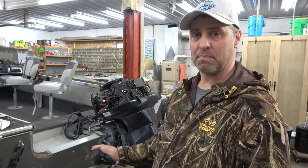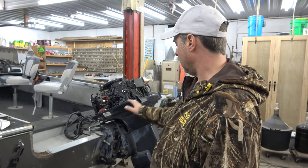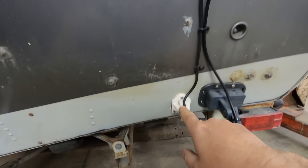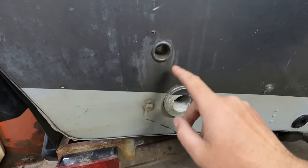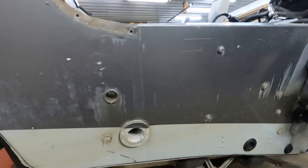Before we put in the new transom, we've got to get it prepped. The first thing is to remove the motor and any stuff on the back we don't need. One of the best parts about the liquid option is that you've got all these ports, all the holes, tubes running through, and every bolt — if you were fitting a solid transom, you'd need to remove all those things and then cut new holes. But with the liquid, it just pours in and surrounds all those things so you don't have to worry about any of that.